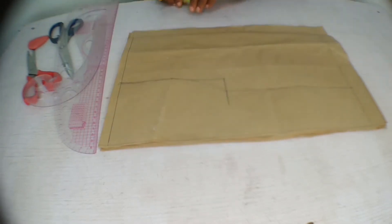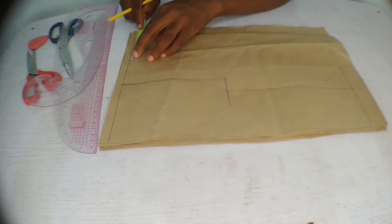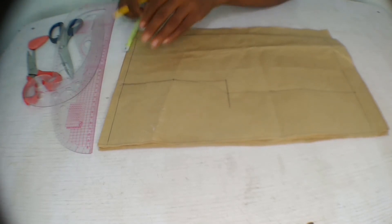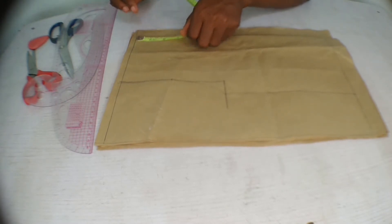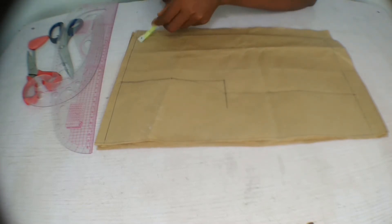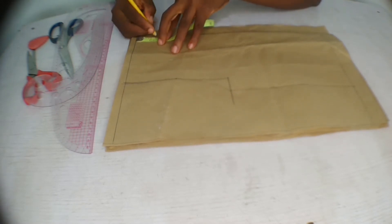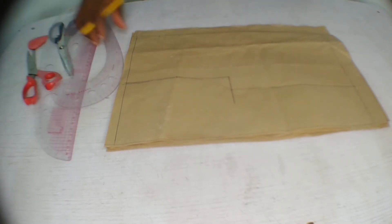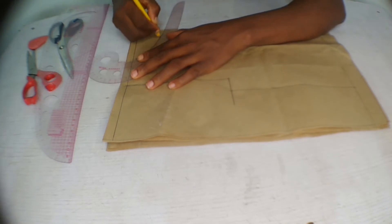Next we're marking the neckline. For the front neckline, use 2.5 inches for the width and 3.3 inches for the depth. For the back panel, also use 2.5 inches for the width but only 1.5 inches for the depth. After putting in these points, connect them — this is for the back panel neckline.